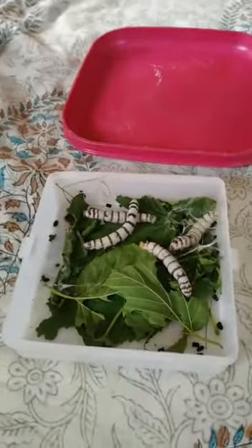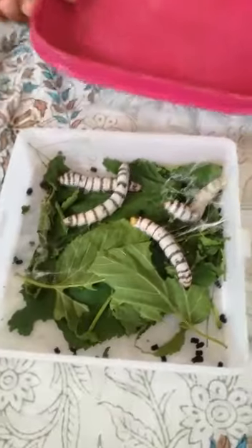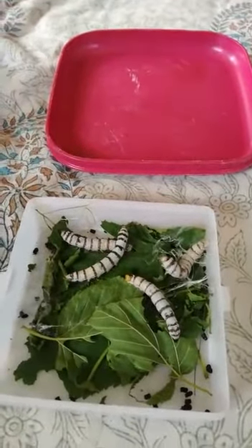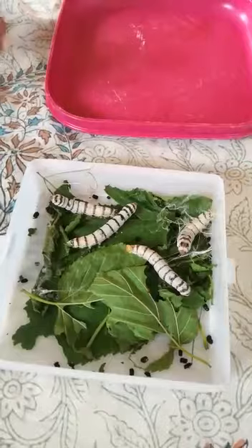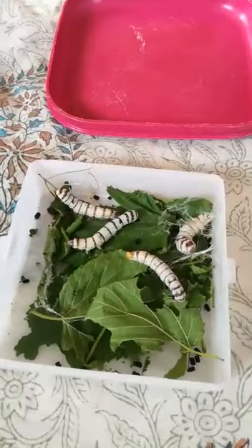Today I am going to show you how to take care of silkworms. First you need a clean box or plate and you have to see if there's dirt or dead leaves in the container. All those black things are poo and you have to remove it, even dead leaves. If you do not, the silkworms might get sick.